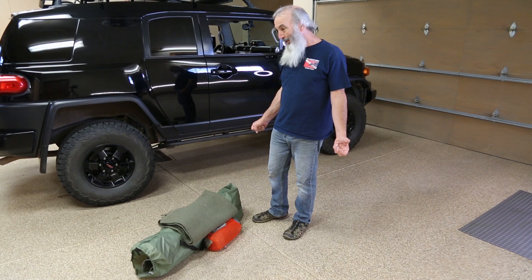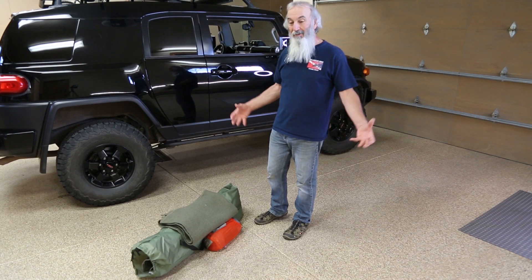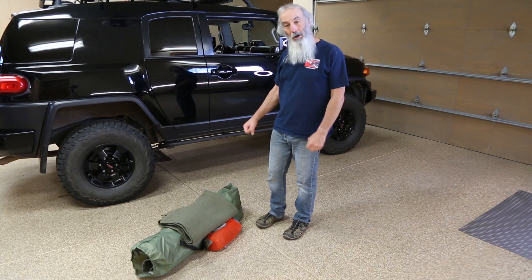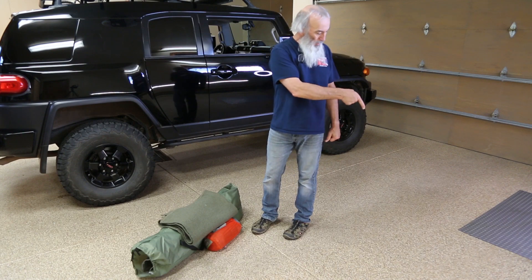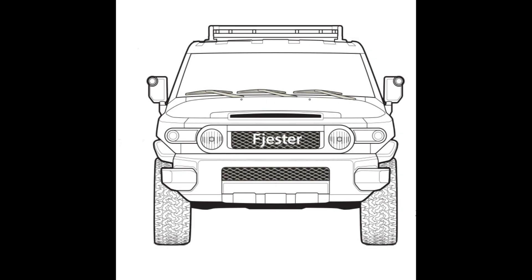I'm more of a minimalist. I don't bring cast iron pots and pans with me because they weigh too much, and I'm a minimalist. Thumbs up. Subscribe. See ya.